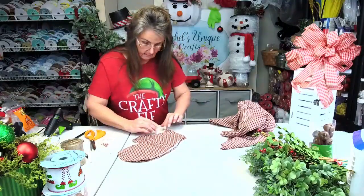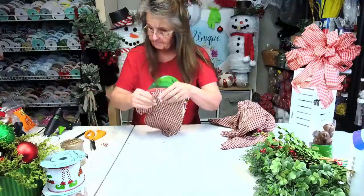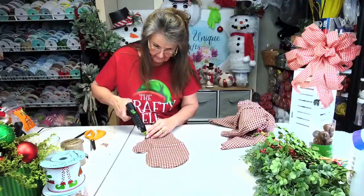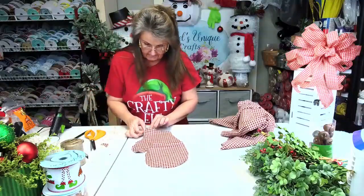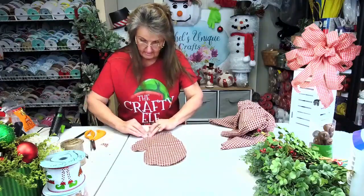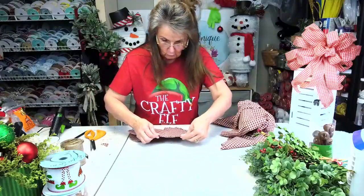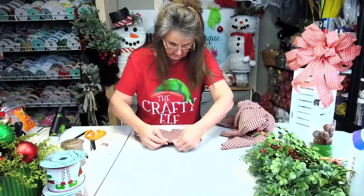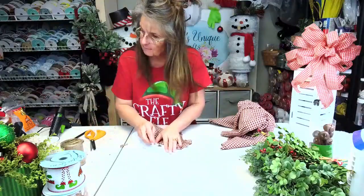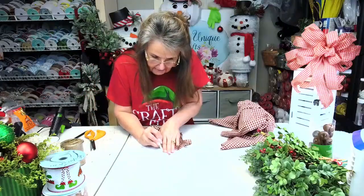I did a little bit of decorating this morning. Has anyone got finished decorating yet for their Christmas? I can say I've got two rooms done and I've got a few rooms to go. I haven't even got my front door done — y'all, that's bad. Thank you Susan, I appreciate that.